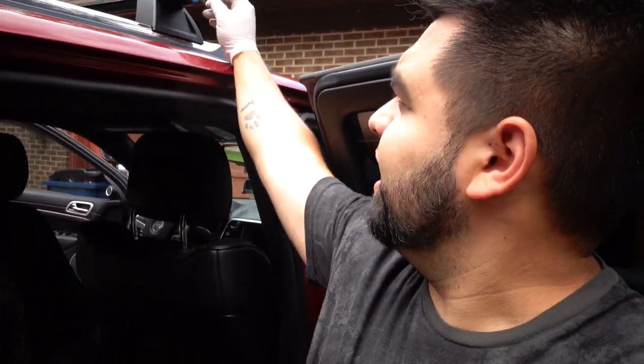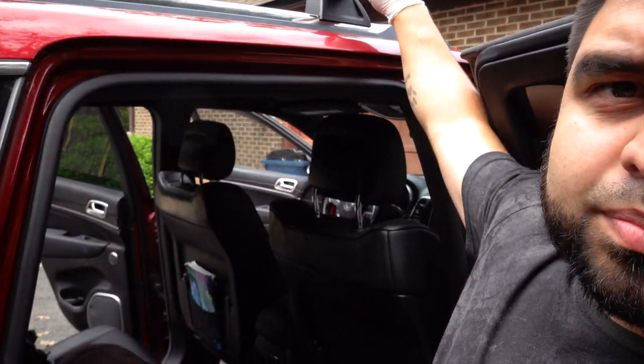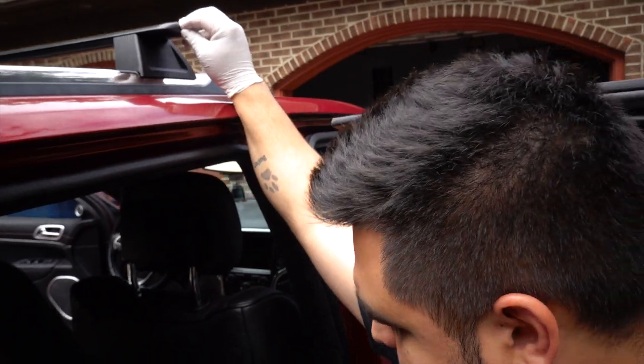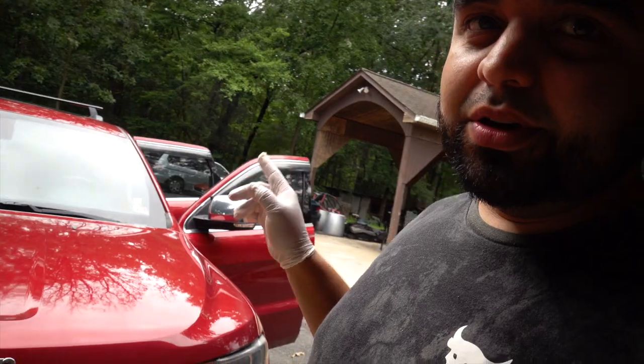My camera just died — same battery, not sure what happened. But the first crossbar is on, same as the other side. I'm peeling off the blue protective sticker where the key goes. You guys just saw me do the front, so now I'm going to set up on the tripod and do a time-lapse. It's currently 2:11 — let's call it 2:12 by the time I start. Let's see how quick I can get this done.